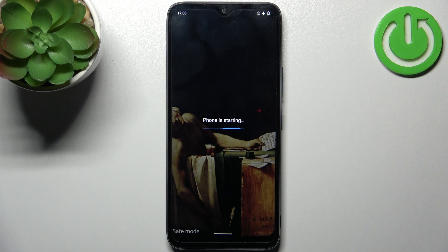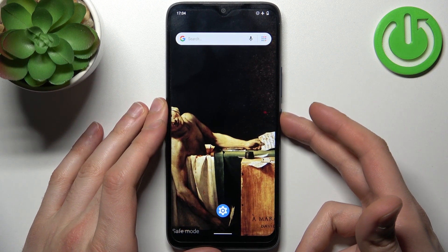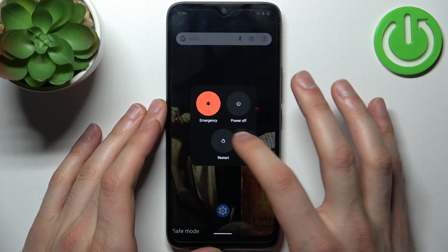And as you can see, the sign here says safe mode, which proves that we are in safe mode right now. If you want to quit this mode, all you need to do is restart your smartphone and it will be restarted in normal mode.